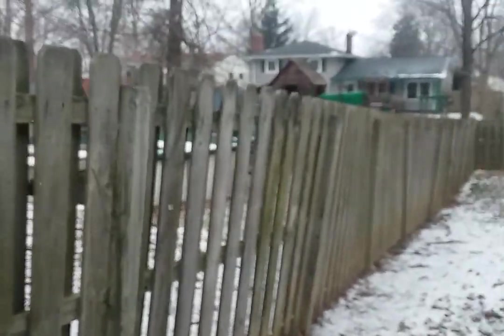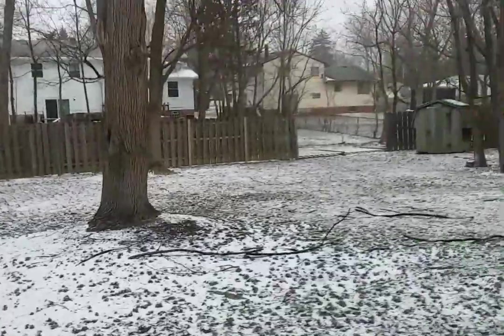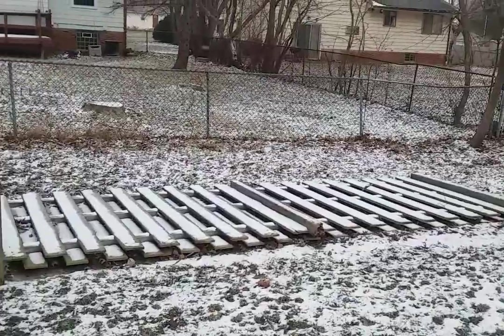And see the neighbor's fence — she could use a little work, but that's our problem back there. This is what we end up seeing.